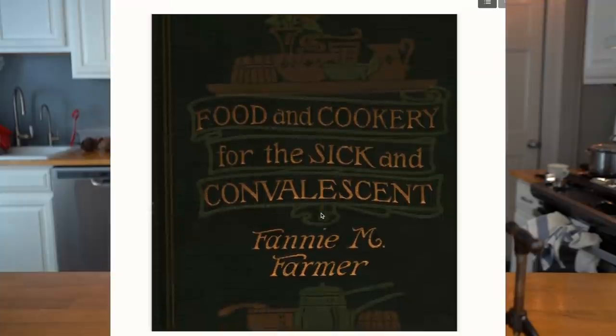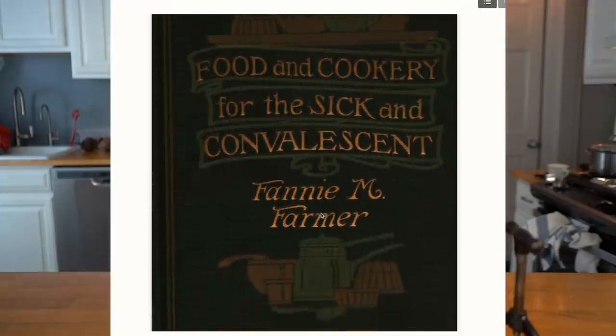Beef broth is more what we think of when we think of beef broth, but beef juice or beef extract is what was used to make this — a very concentrated beef extract. So I'm going to make the beef extract or beef juice, but I'm also going to be making a beef tea because I thought the methodology and technique to make it were so interesting. This recipe for beef tea comes from Fanny Farmer's book, Food and Cookery for the Sick and Convalescent, written in 1912. Arlene sent me a link to a digitally scanned copy, and I will put the link down below.